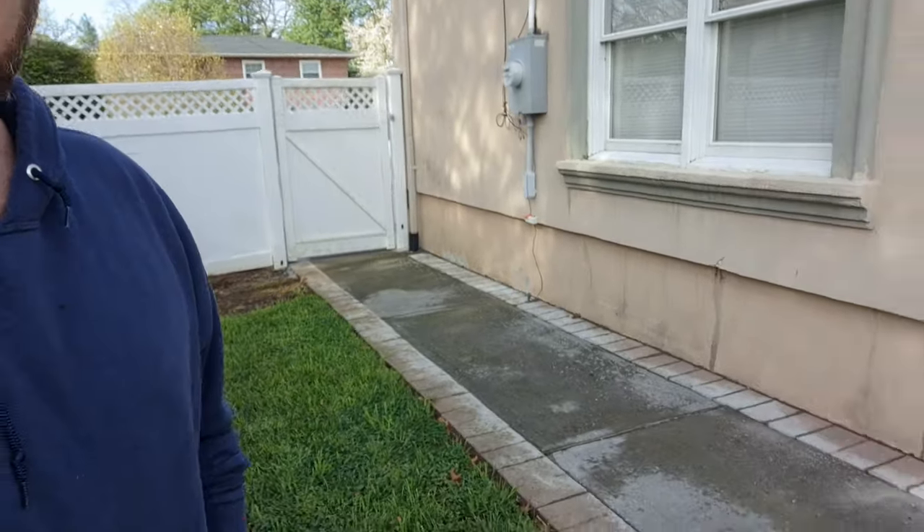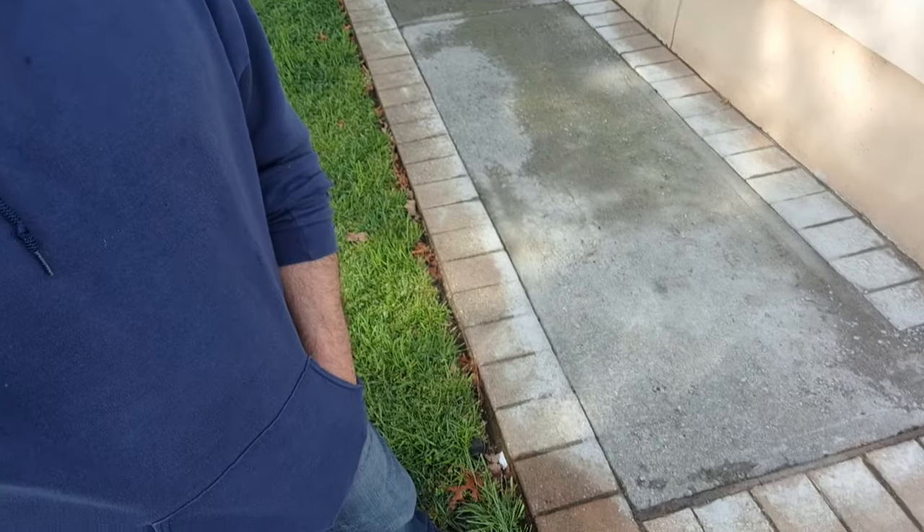Good morning guys! I just wanted to bring back the year review on this sidewalk we dry poured. It's an early morning here in New York in April, so we got some dew on the lawn. We just did some sprinklers. You can see here — after one year of the dry pour, this thing is still in amazing shape.